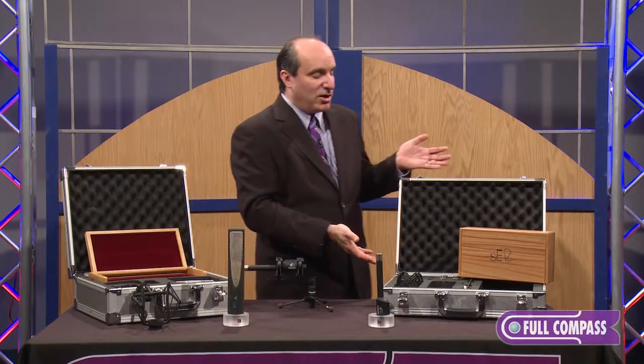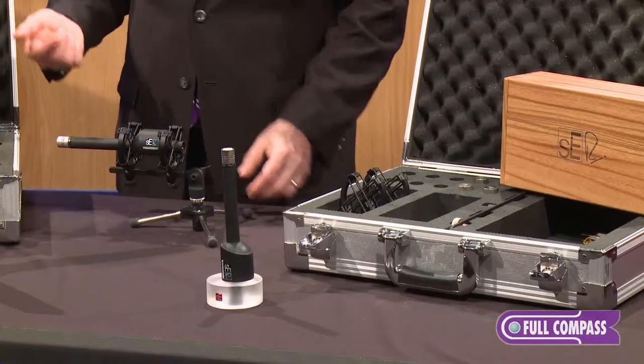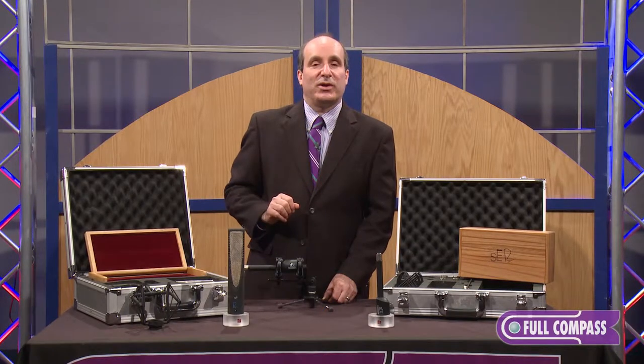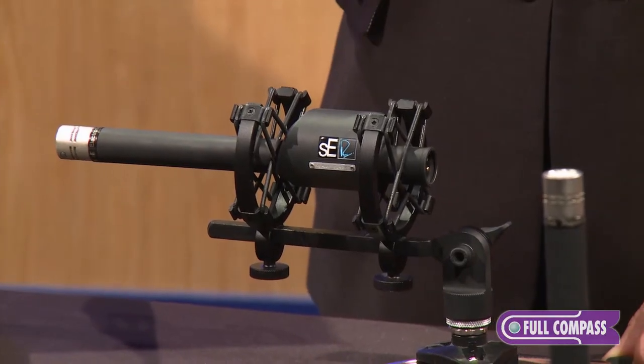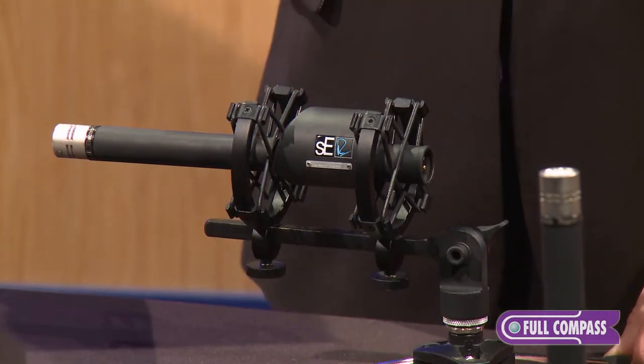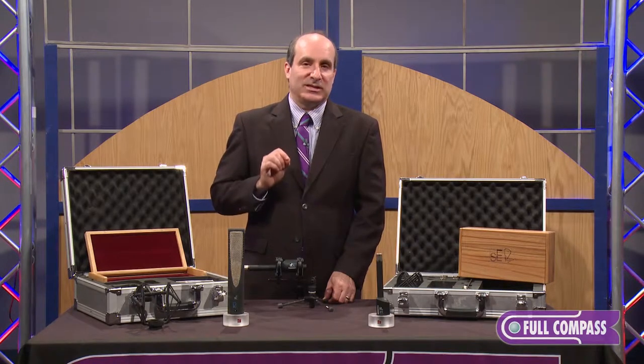On the other side, I have the Rupert Neve RN17 SE Electronics pair. These microphones are fairly unusual. The idea and focus was to make a microphone with the open extension of the Danish and Austrian cousins of these, but to add in one thing: a really warm, full-sounding low end.